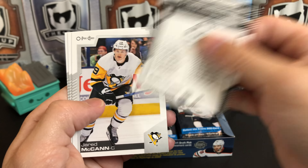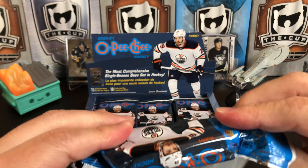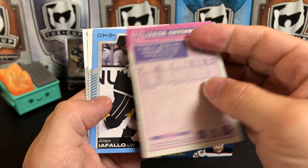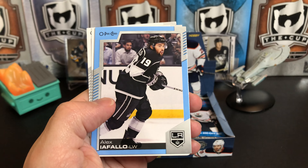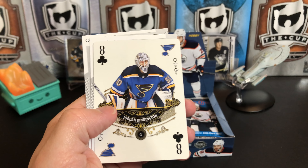Jordan Binnington, Cam Fowler, and Pekka Rinne. I'll probably go a little bit faster than I normally do because I know this will be a slightly longer break — unless we find something cool. The packs are really weird because they're a really weird kind of plastic. Josh Bailey, Sergei Bobrovsky, Chris Kreider, Riley Smith, Sean Monahan, Jacob Chychrun — our retro. And we've got a blue border of Alex Iafallo — a player I really like. I haven't seen him play much because he's out west, but I really like to watch him play.